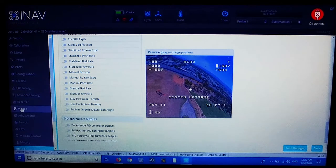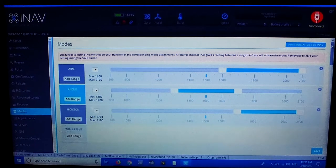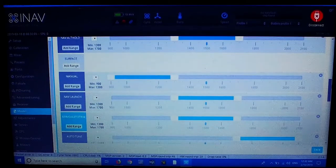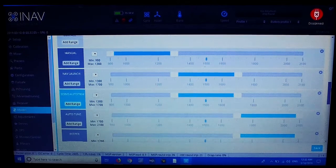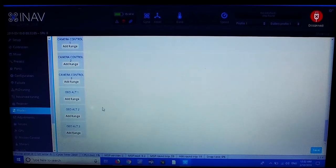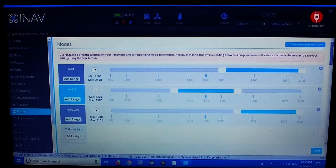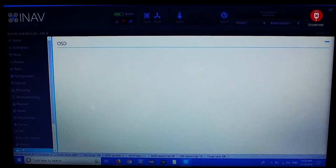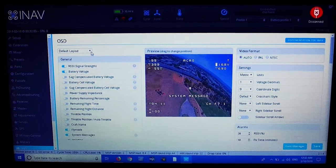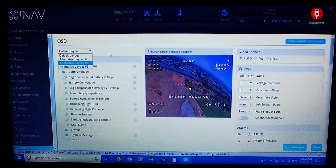Everything else is set up — I've got my modes all set up ready to go: arm mode, angle mode, horizon mode. There are a lot of different settings here which I've already configured to my Taranis X9D. You can also put in different on-screen display layouts — alternate layout one, alternate layout two, and alternate layout three.